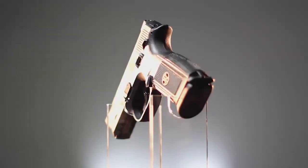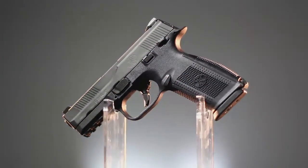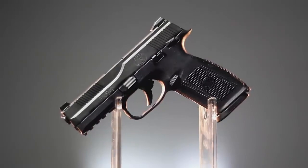While large caliber fans might not like to admit it, 9mm is the biggest selling handgun cartridge in the world, and most 9mm pistols sold feature polymer frames and high capacity magazines. On today's show, we're going to look at a new 9mm pistol from FNH USA that's attracting a lot of attention — the FNS 9.